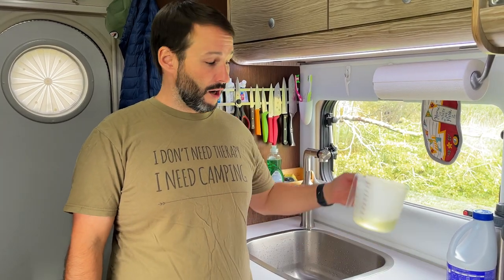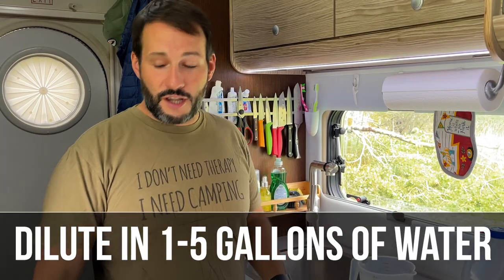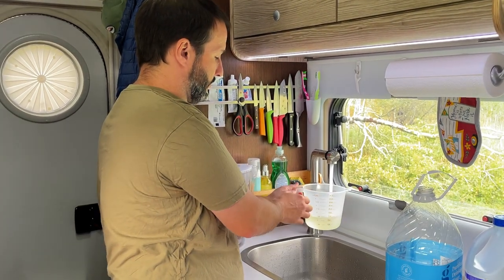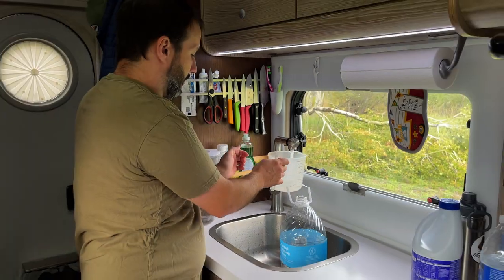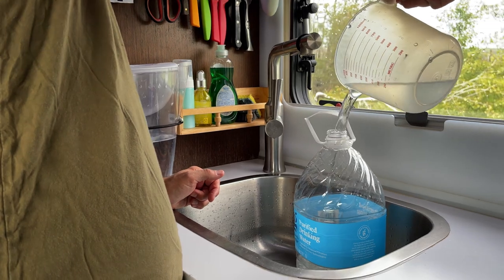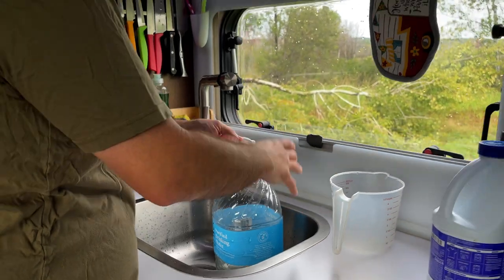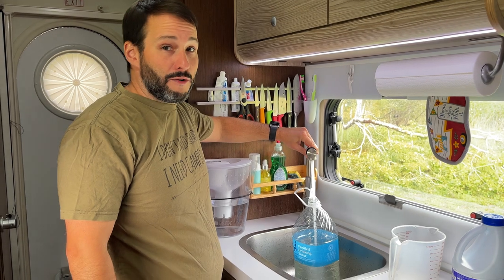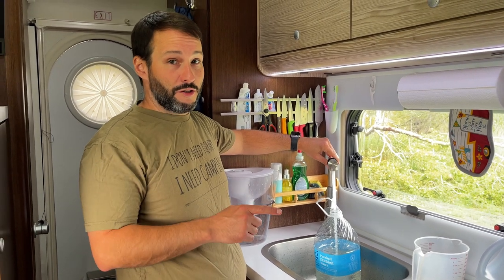The next thing we're going to do is take our measured bleach and dilute it into about one gallon of water. I'll accomplish that with just an empty one-gallon jug — just rinse that last bit of bleach out of the cup, then top off the jug. I'd recommend wearing clothing you don't care about because it's inevitable you're going to splash bleach on yourself, especially when filling your tank.